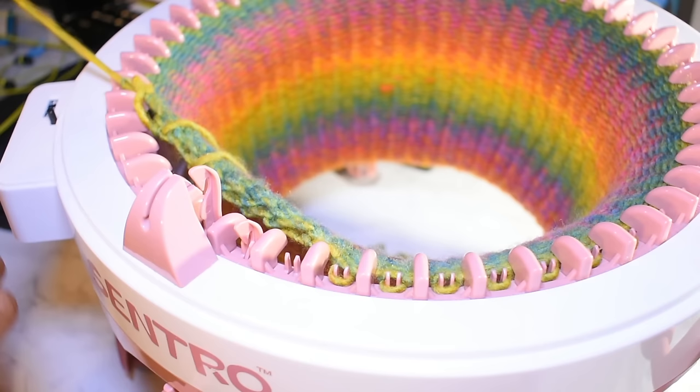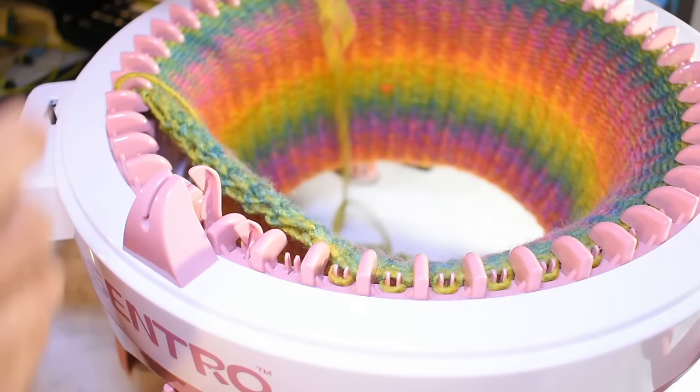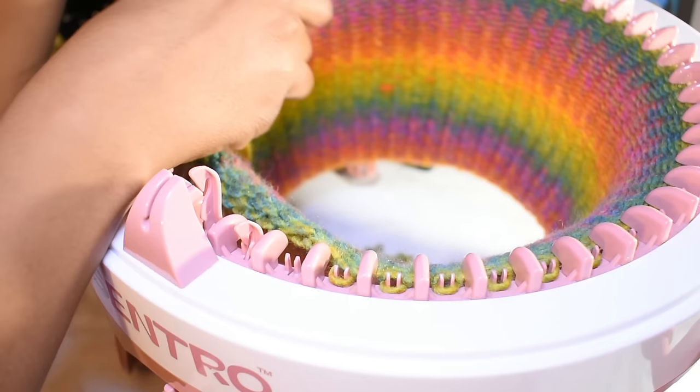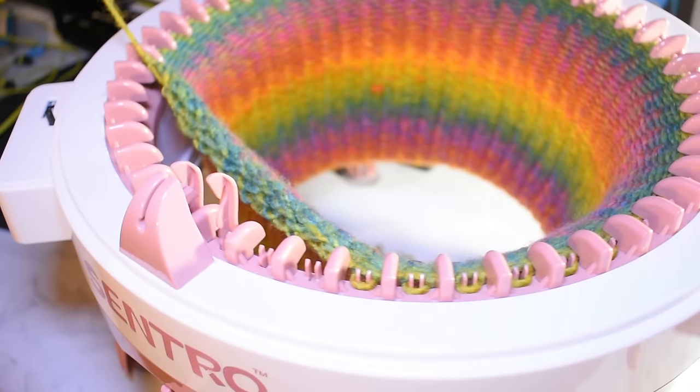You can either do a whip stitch or go back and forth like the instructions say. I've found that just coming from the same direction has been much simpler and easier. Use whatever method is comfortable for you. As I crank this around, you can see my stitches are coming off nicely.